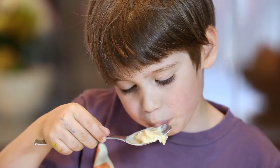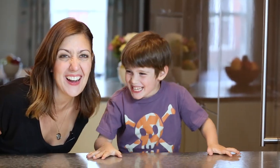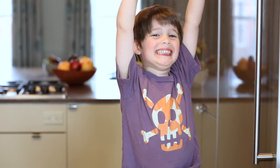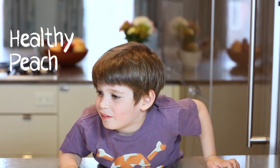Hi, it's Stacy from One Hungry Mama making four ingredient super healthy peach frozen yogurt. Today guys there's a kitchen takeover — somebody's trying to take over my kitchen. I'm ready! Healthy peach frozen yogurt.